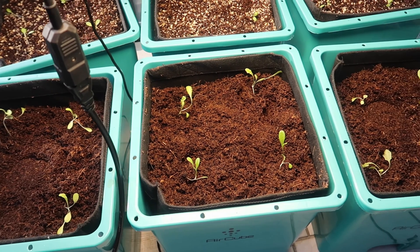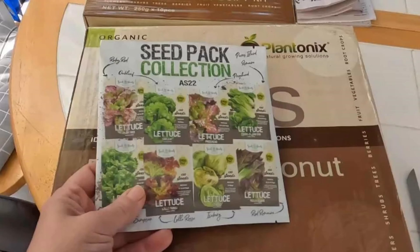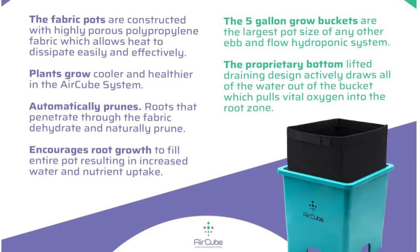I just started using this ebb and flow system by GrowAce as you can see here. To start I'm growing a couple of different varieties of lettuce — eight to be precise. Why lettuce? Because it has a short growing cycle and I'm just learning how this system works. It's a little different from the traditional ebb and flow but the idea is the same. Once I harvest the lettuce I'm going to set it up with a couple of varieties of tomatoes. I'll be putting out a video on the system soon — stay tuned for the lettuce harvest. Thanks for watching. Bye!